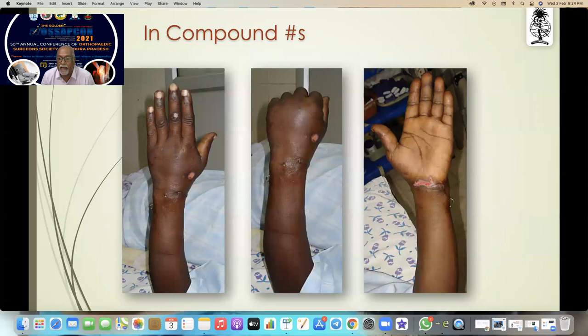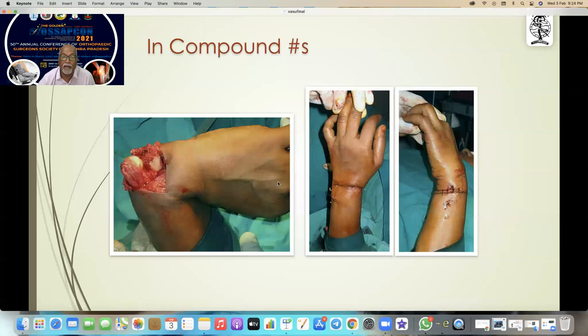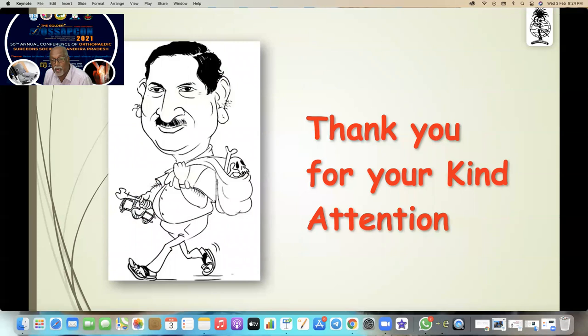You can even fix a compound fracture — you can see the compound wound there. This can be healed very well by five-pin fixation. You can see the ulnar head is reduced and fixed with the five-pin fixation. That's all — thank you for your kind attention.